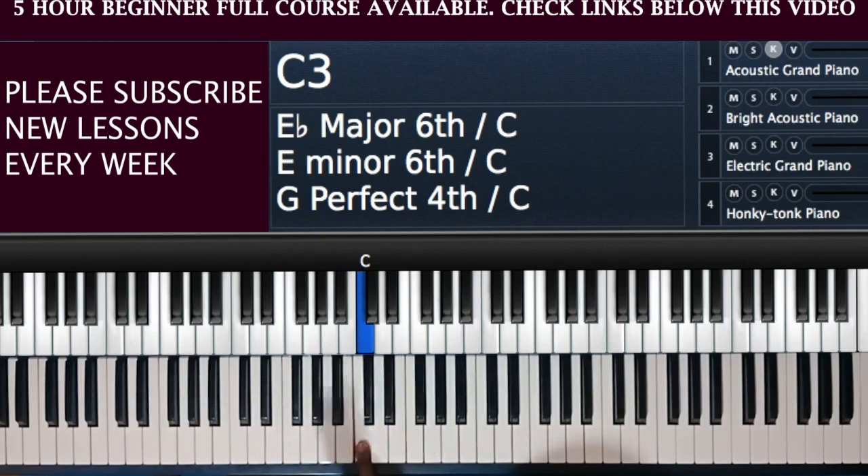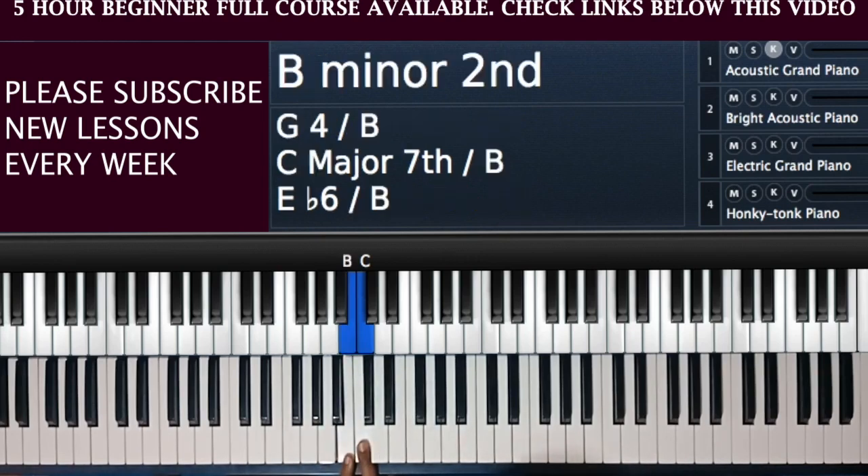For now when you begin learning you will not be touching the black notes, so you don't get confused. This lesson is also for teachers — start with the key of C because your student will not be confused by all the black notes at the top. You'll only be dealing with the white notes when you begin looking at your chords and scales. So this is called the C.